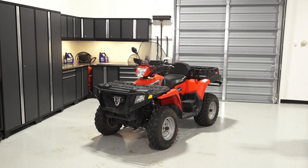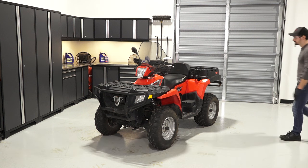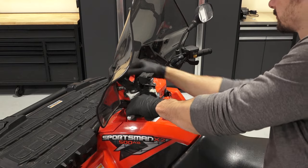To change the engine oil and filter on your Sportsman 500, follow these steps. For optimal performance, always use Polaris recommended fluids as described in your owner's manual. Park the vehicle on a flat level surface, ensure it is in park, and set the parking brake.